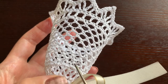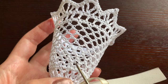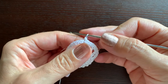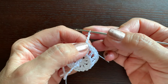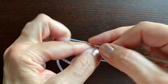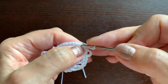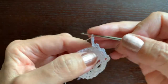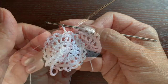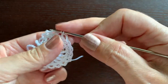Now we'll start making those little arches — chain three separated by single crochet stitches, and we are going to skip one stitch. So we'll make 18 arches like this. The first single crochet will be chain one, and then chain three for the arch, so we'll start each round with chain four. Now we'll skip one stitch and make a single crochet, then chain three, skip one, single crochet, and continue like this. You'll have 18 arches at the end. At the end chain three and a slip stitch in this first chain, which we counted as the first single crochet.